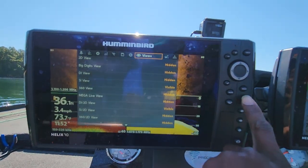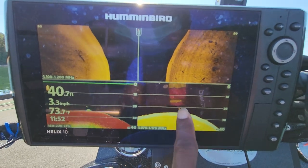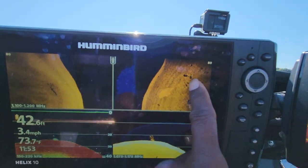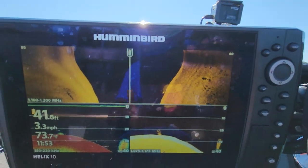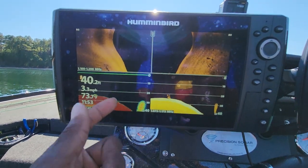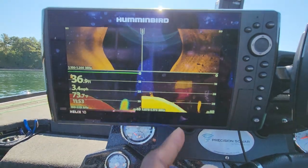Let's exit back out of here. There's another brush pile that we just went across — you can see some cover, some structure over here on the side scan. Trying not to get sidetracked — let's stick straight to it. Now you can see there's a bait ball out here. When you're scanning, you want to be able to switch back and forth between these screens.